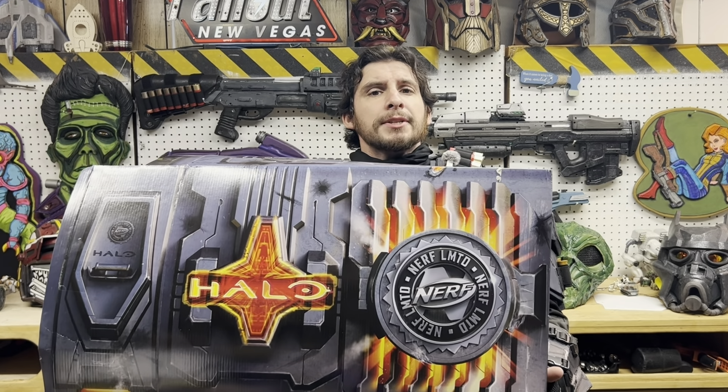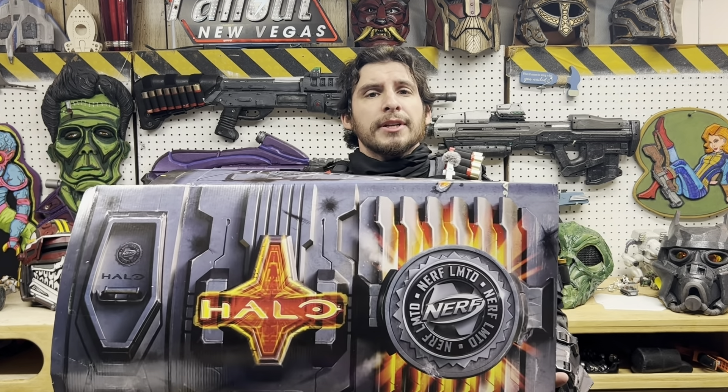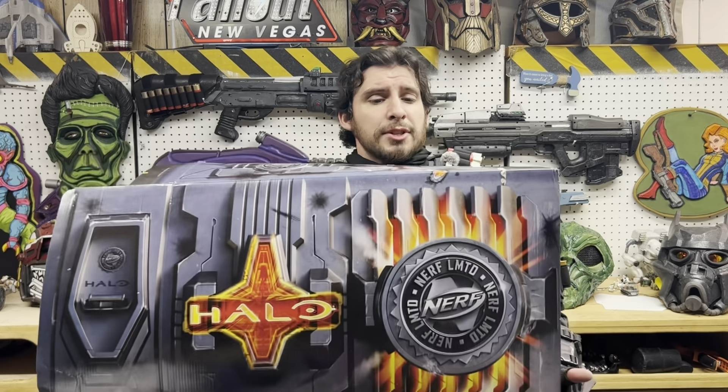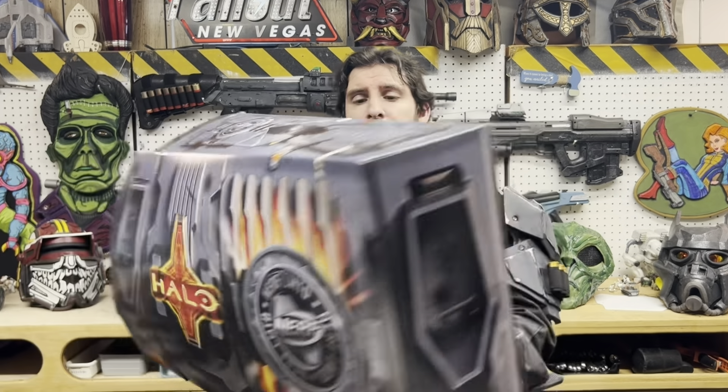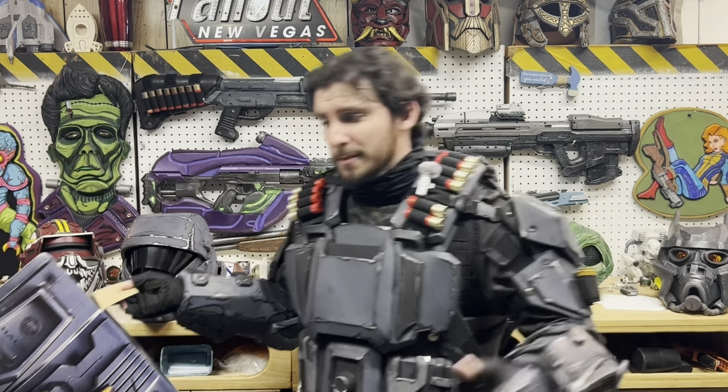Let's look at the box first. Nothing really special or fancy about it — it's not the type of box that acts as a display or anything like that. The Aliens Pulse Rifle box did work as a display, but this one does not. It's just a box with some cool designs on the front and back. Let's get back to the blaster.